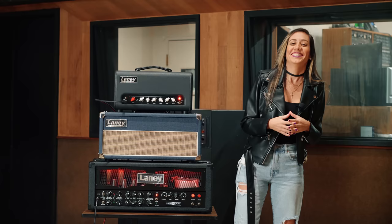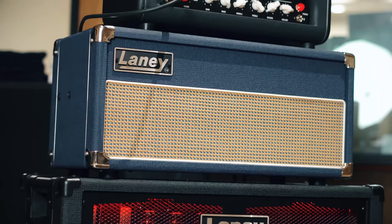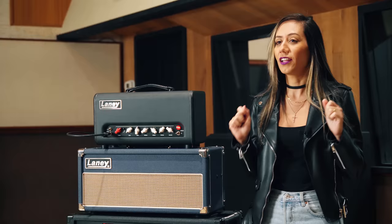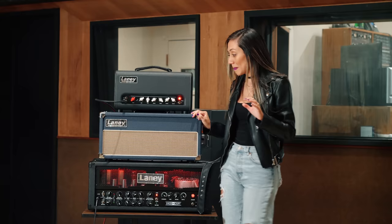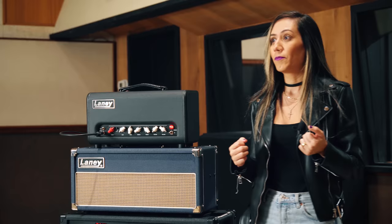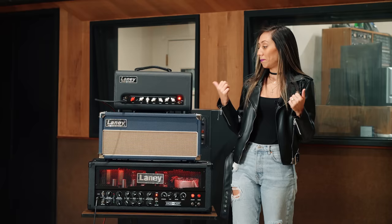Next up, the Lionheart. This is probably the Laney amp that I use the most. I use it in different ways — sometimes I just plug my guitar straight to the amp and enjoy the clean tones and the awesome drive channel that it has. And sometimes I like to use it as a platform for my pedals as well. For example, in the track Alive and Living, I use the drive channel plus a delay pedal to play the delay part of the song.